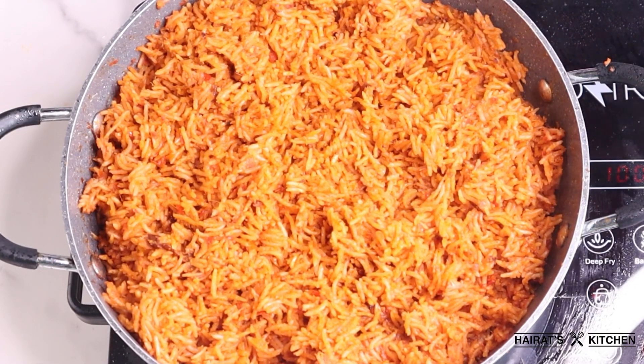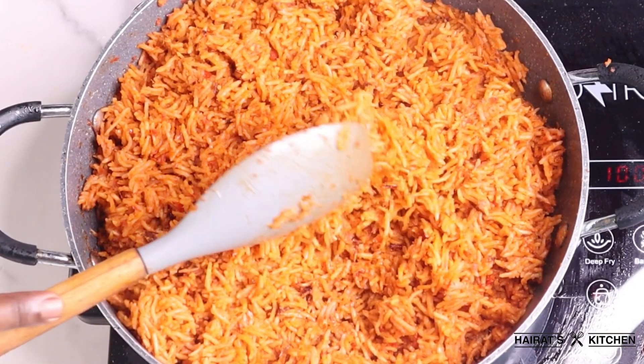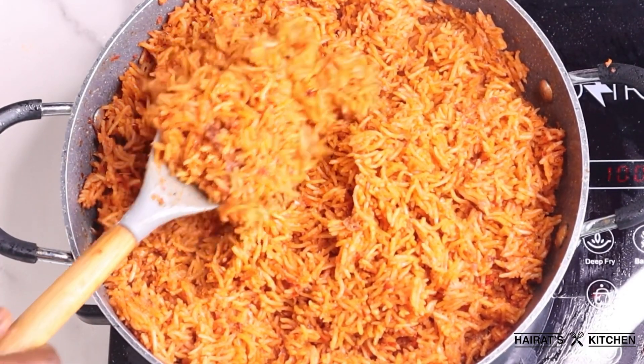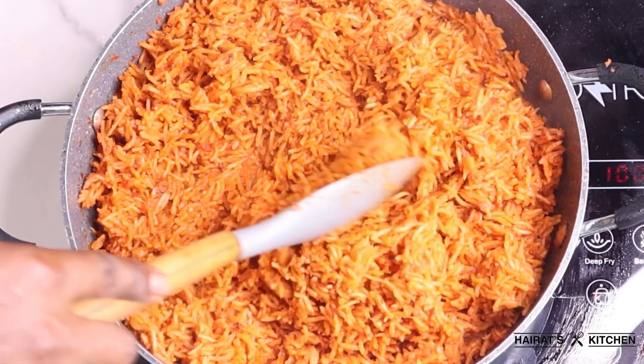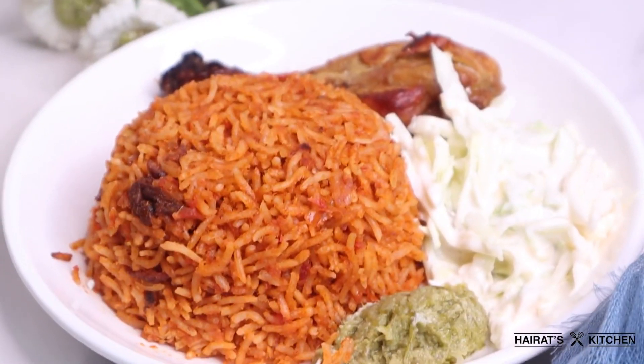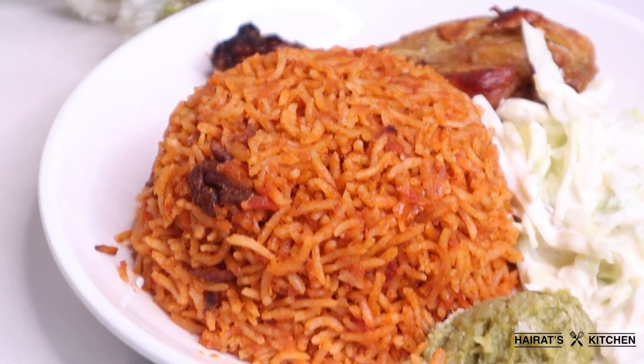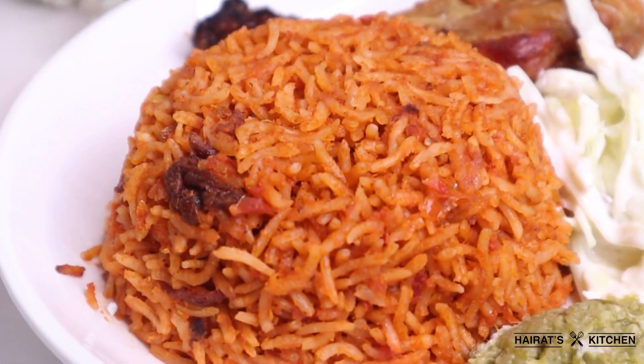Hi guys, welcome back to my channel. Today I'm going to share with you how I made this flavorful and colorful jollof rice, and you will love this recipe. So if you want to see how I made it, please watch this video to the end. If you are new to this channel, I am Hired, so please don't forget to subscribe.